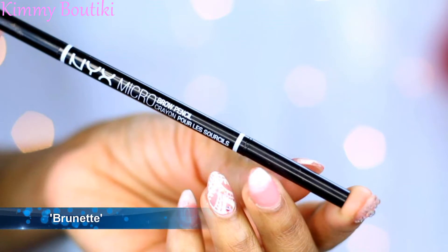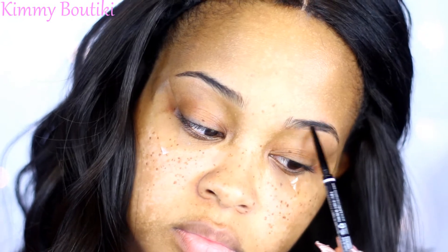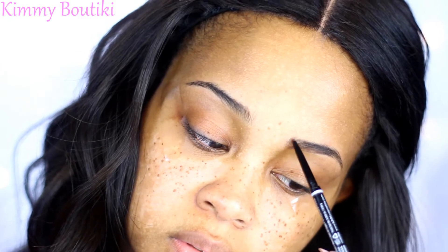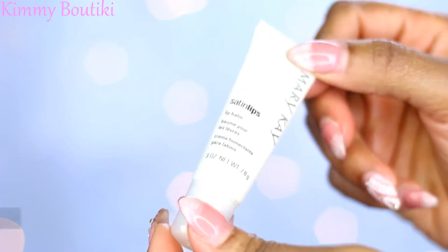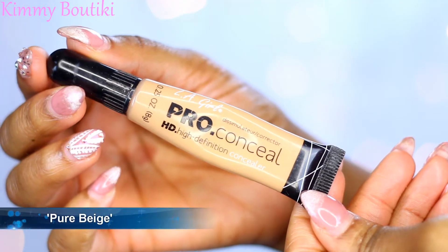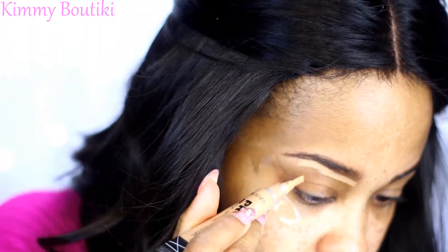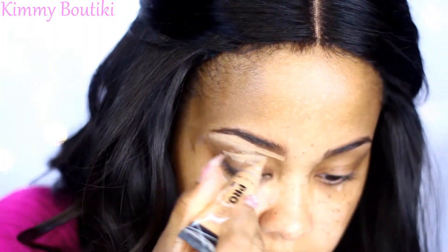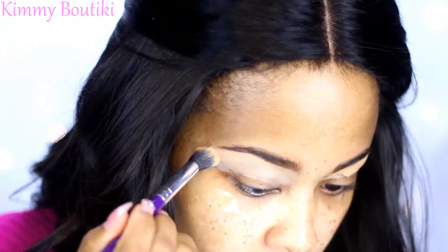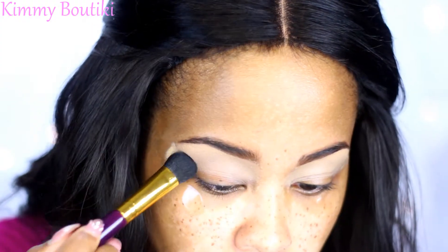I'm going to get these brows on fleek with my NYX brow pencil — I'm really loving it. I'll quickly fill in those brows and get those sparse areas. Then I'm going in with my lip balm from Mary Kay because I like to get those lips nice and moisturized for the makeup process. Now I'm going to take this pro conceal concealer to sculpt up my brows and use it as a base for my eyeshadow. Then I'll go in with a light color from the Morphe warm palette just to set the concealer.